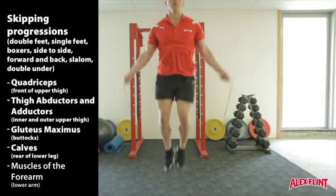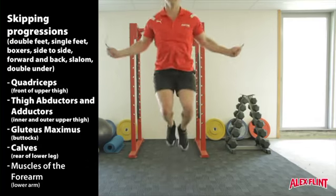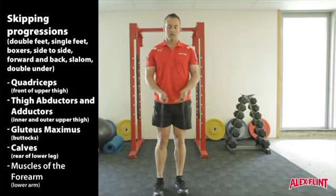Seven: double unders — two rope rotations to every jump. Try to mix up and use a combination of these during your skipping workouts.